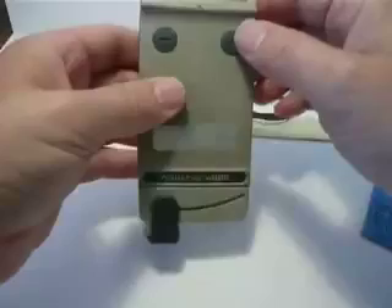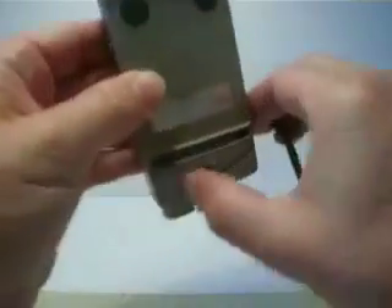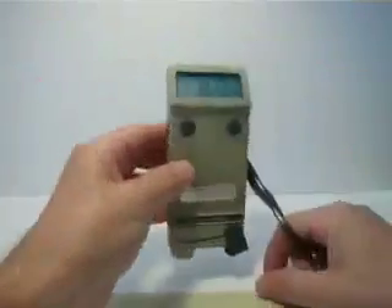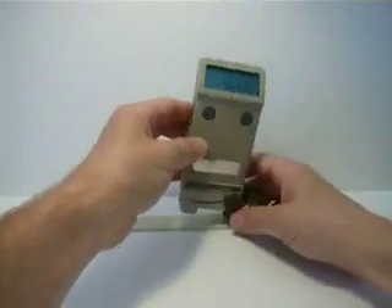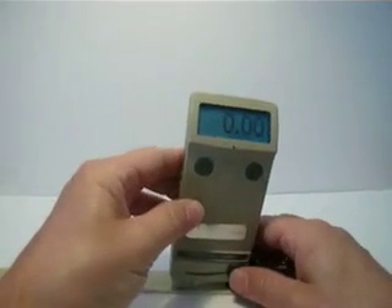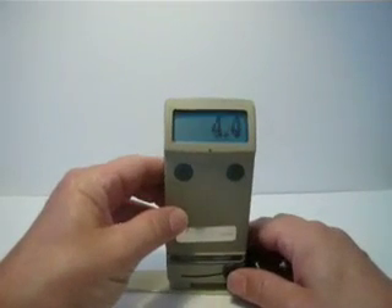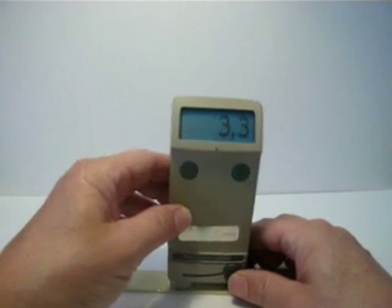I'm going to reorient my camera so I can show you the test. It has an auto shutoff feature after a minute. Just move the foot back and slide this back here, bringing it forward so I can see everything, and just place it down on the surface.